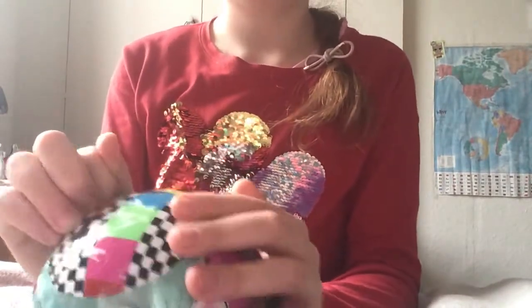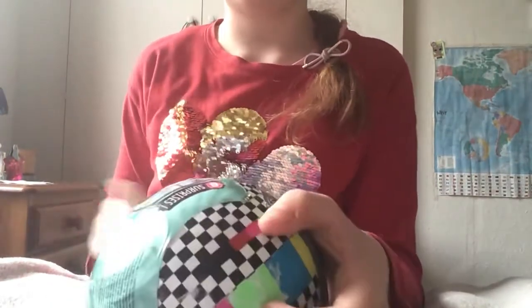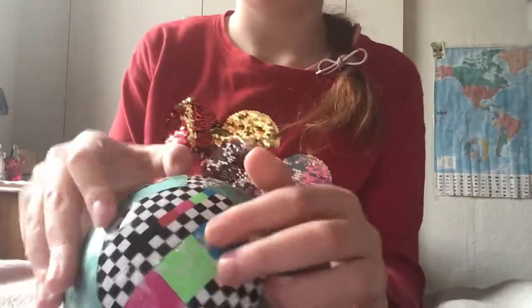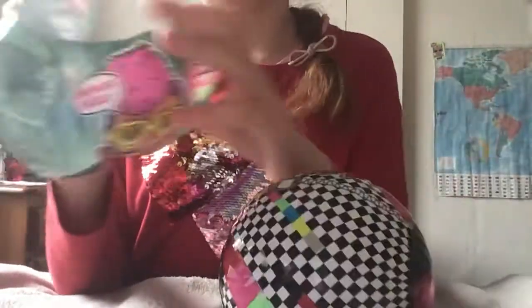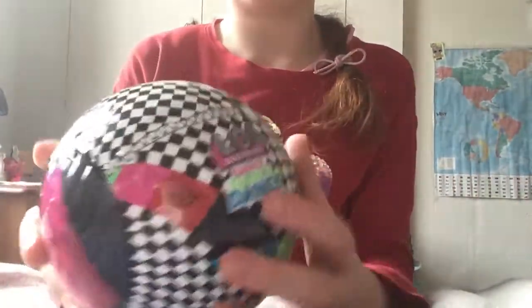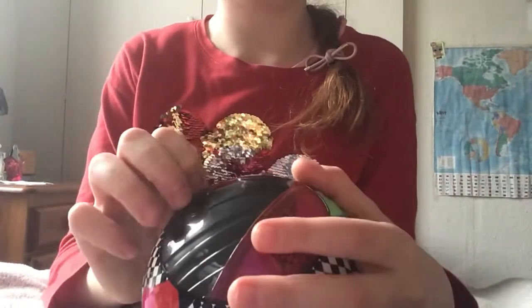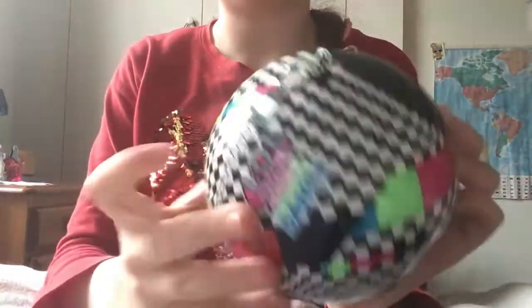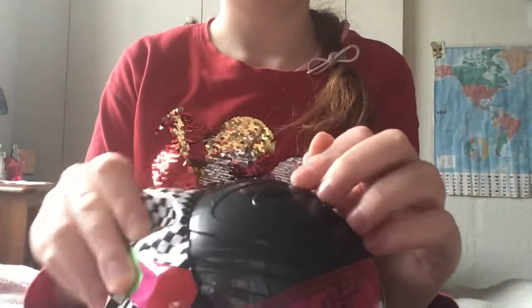Here's the second layer which has 'Dance Dance Dance' written on it with the TV design again, a zipper, and it's all in this black and white checkers pattern which is really cute. I like checkers a lot. And we have a pink and black ball inside.